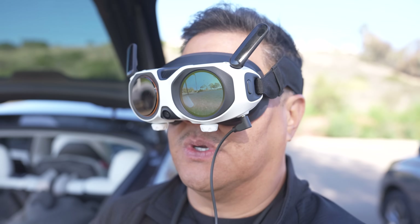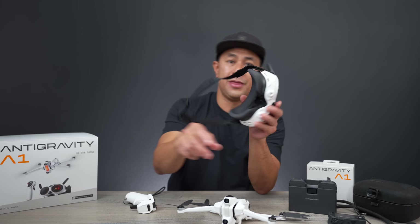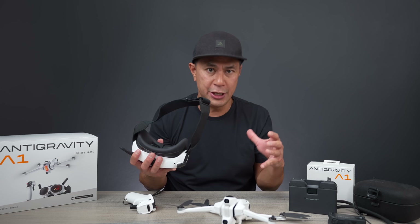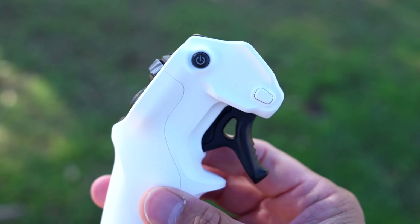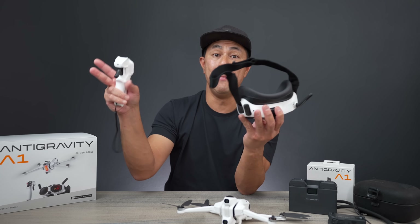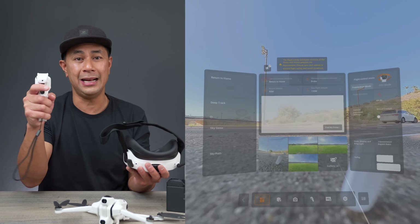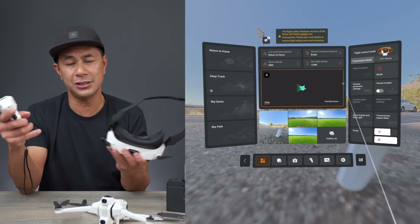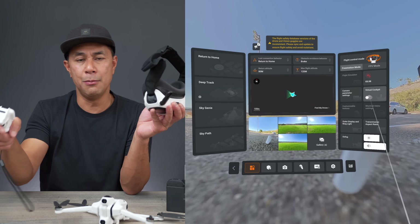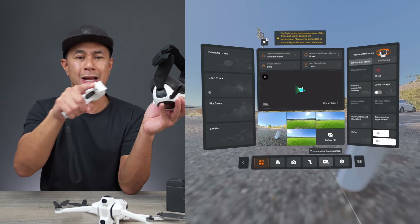Speaking of the menu system and how to change things — yes, you are flying the drone with FPV goggles, so you aren't looking at a screen or your mobile phone. To access the menu system on the goggles, all you have to do is press this button right there. The menu will then slide up on screen, which looks really cool. You'll see a line with a little pointer at the end — that's your mouse cursor. You select whatever option you want on screen by using the motion controller to point and trigger once you want to select one of those options.